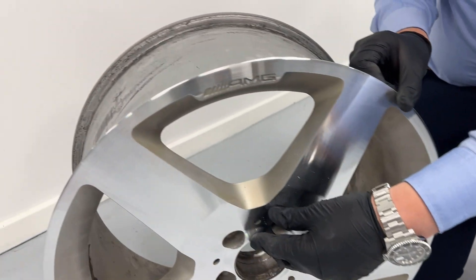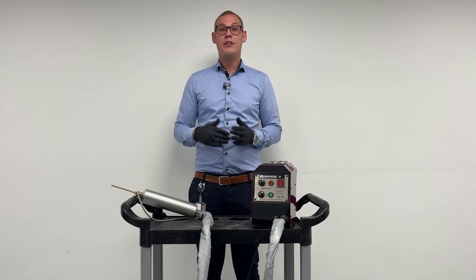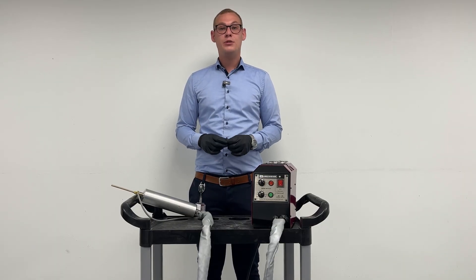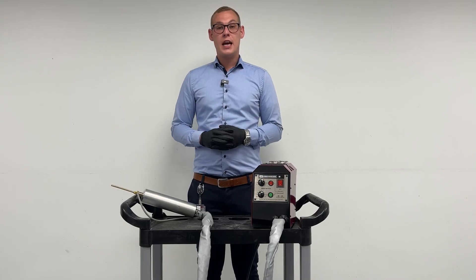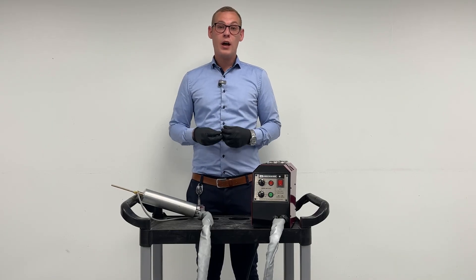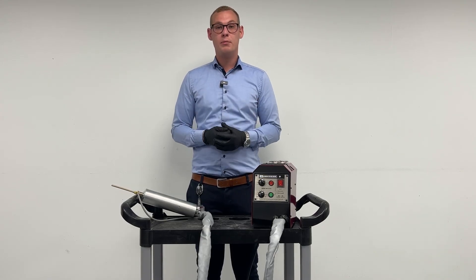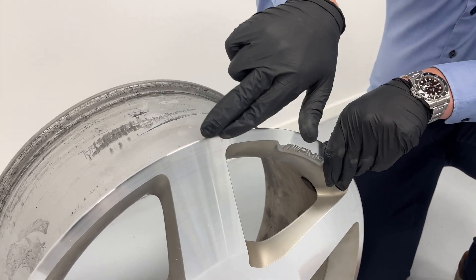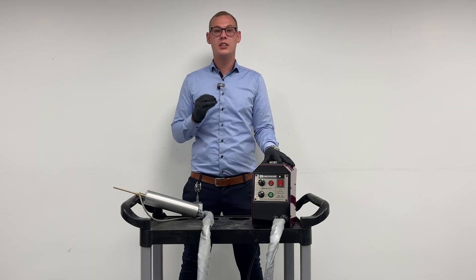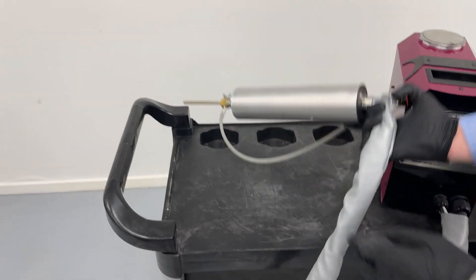With the ASM, we have a color accuracy of the alloy of around 85 to 95%. This leaves you with a brilliant result every single time. With the ASM, it's also a durable and permanent repair. Because we're actually spraying liquefied aluminum into the surface and into the damages, this means that we're permanently bonding to the existing alloy, which makes a really durable repair.